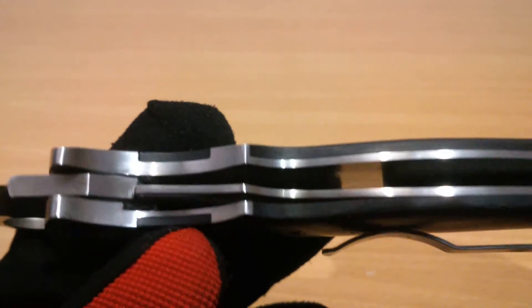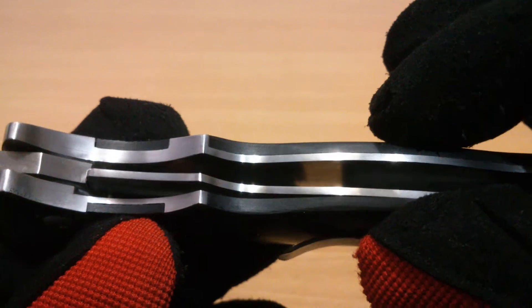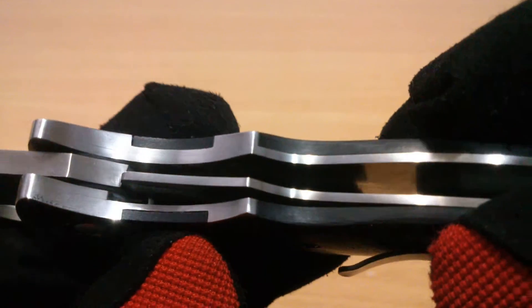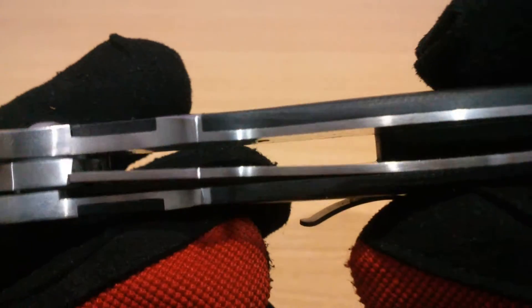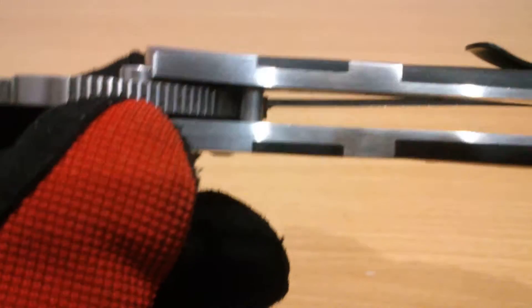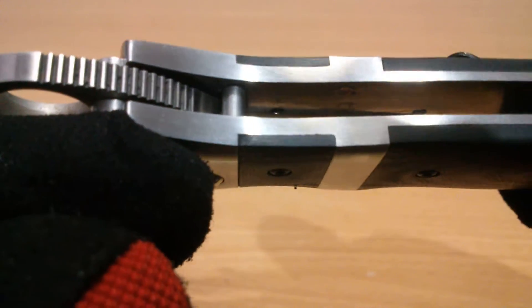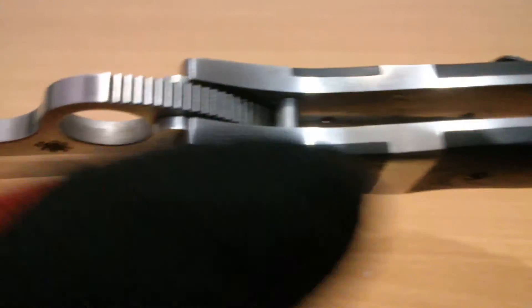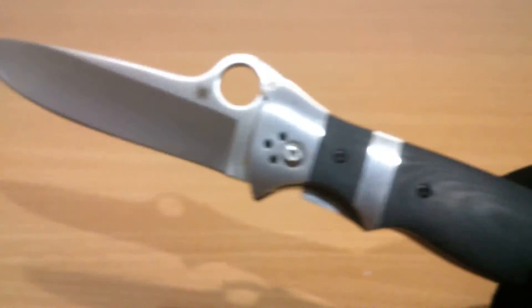There is a liner — you can see the black is the G10 and the stainless is the liner. It's not one piece; you can see that addition of the liner. It's just made to look like one piece — there's a line where these panels are added. Anyway, the Subhilt Valoton is known for that sub-hilt design, so maybe that's why it's called the Subhilt.